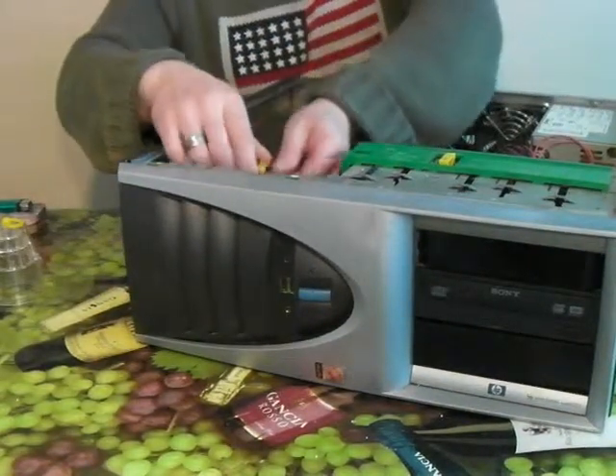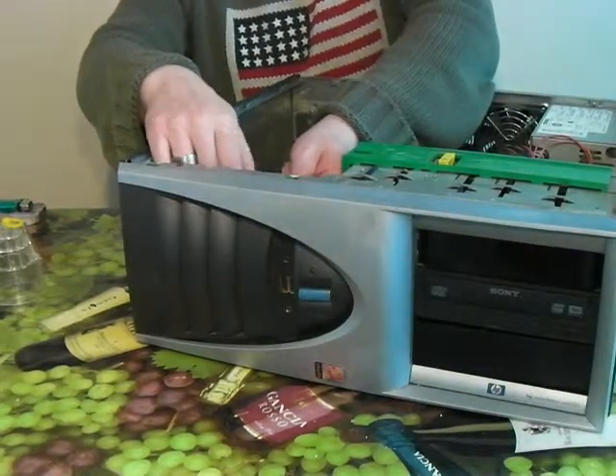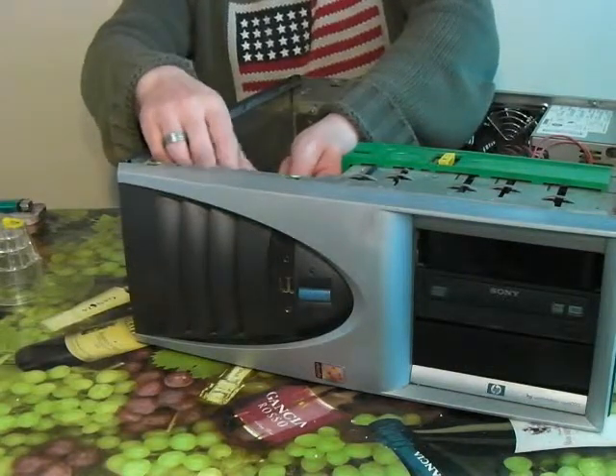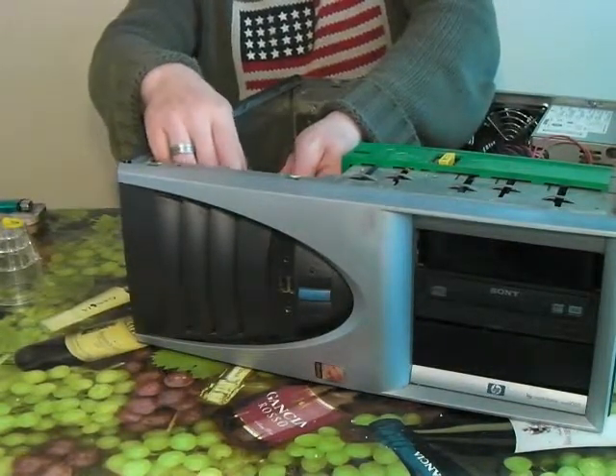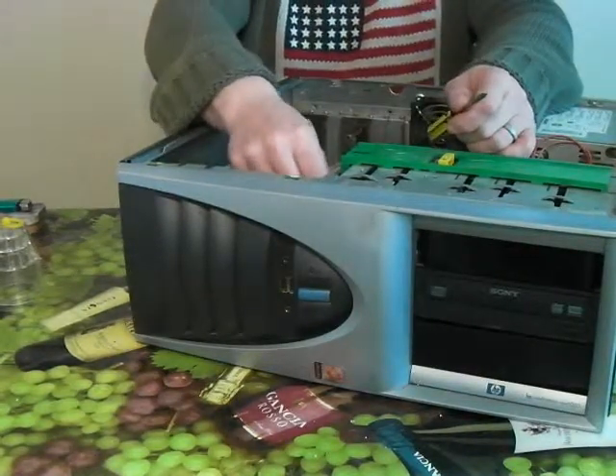For some reason, they have screwed the speaker to the chassis on this, and not to the front panel. That was actually to my advantage because I put an 80mm fan in its place.